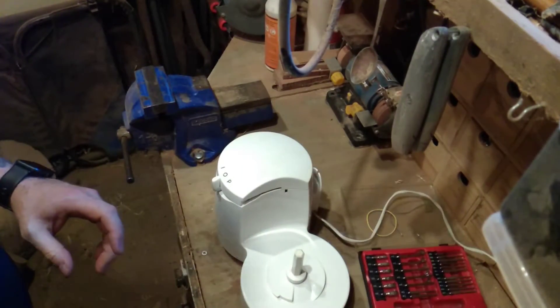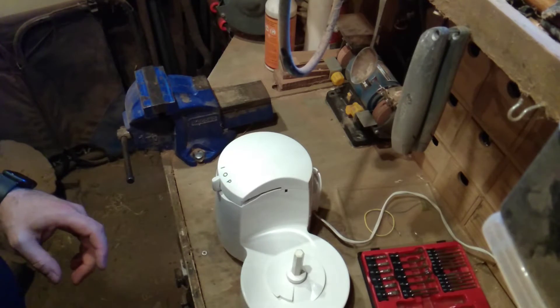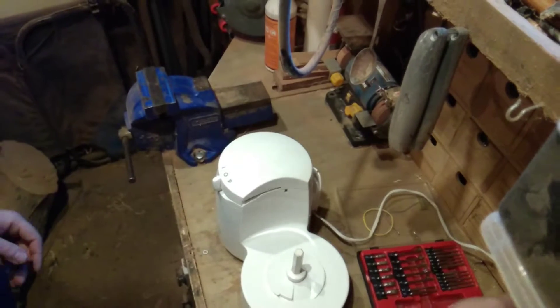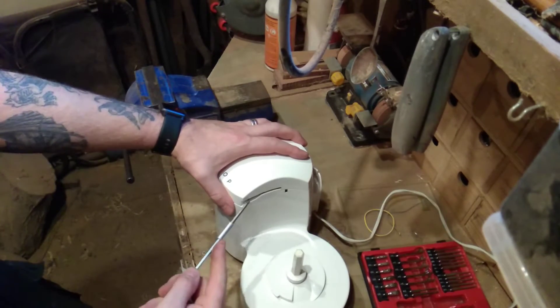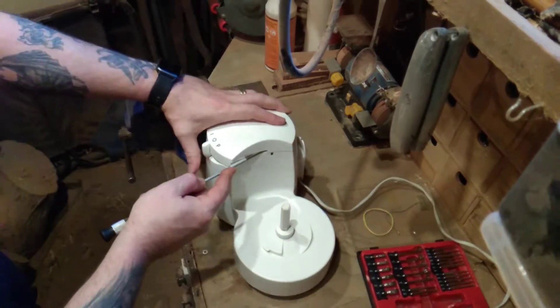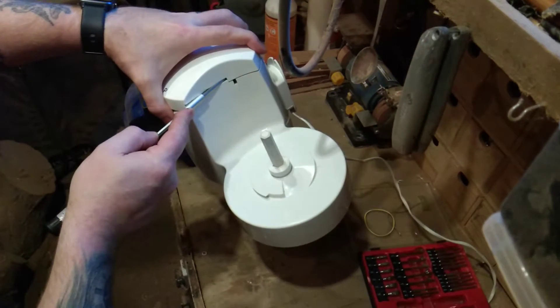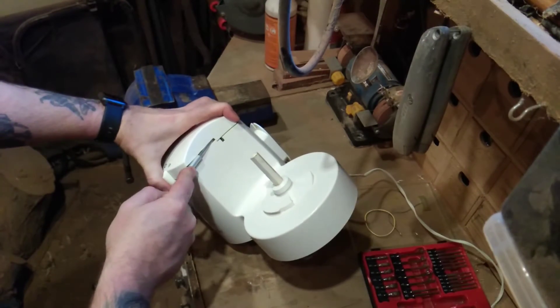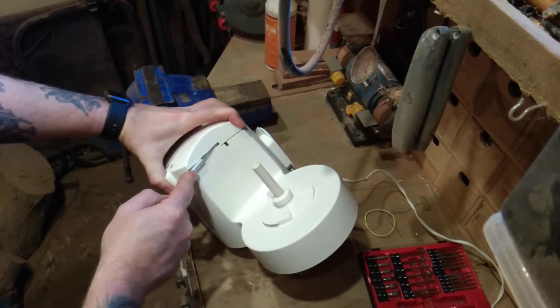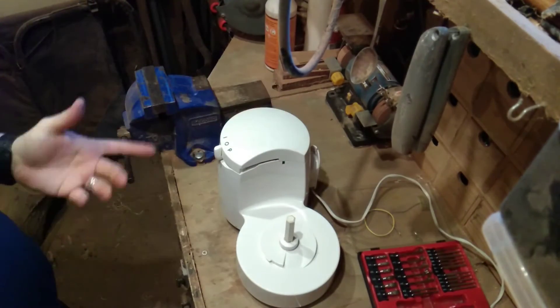Well, that feels a bit better. We'll plug it in — just a little catch — and there you can see: fixed it, job done.